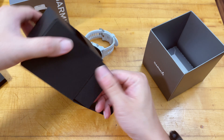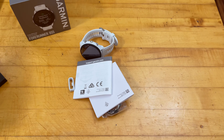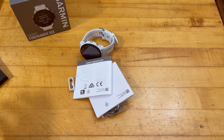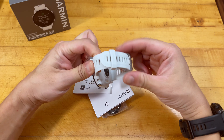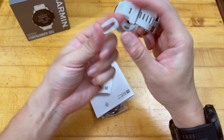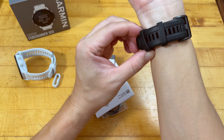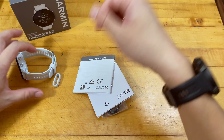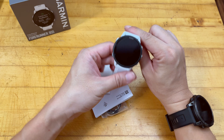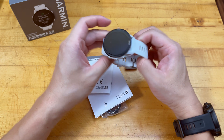The watch is extremely capable — Garmin probably put pretty much every nice fitness feature into this watch. I bought it on sale on Amazon; a couple days ago it was selling for $440 compared to its original MSRP of $500 plus tax, which is a great deal for the kind of features this watch offers.